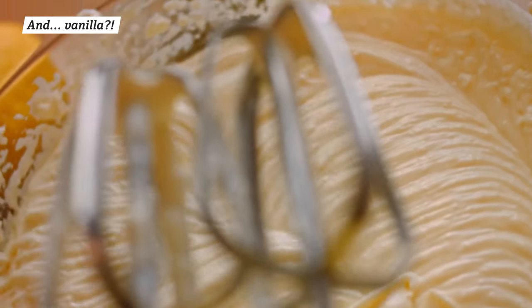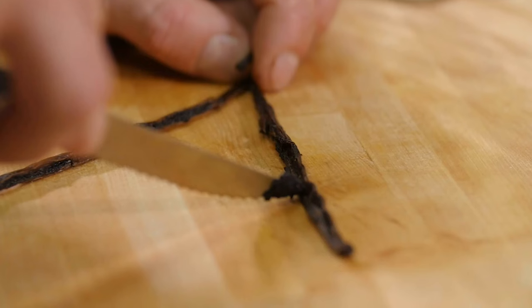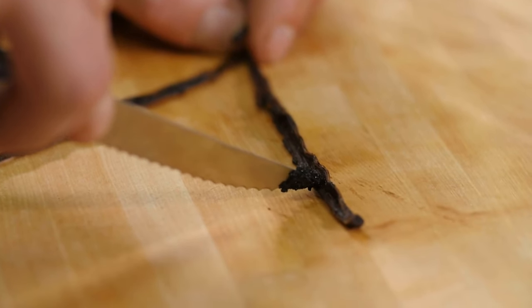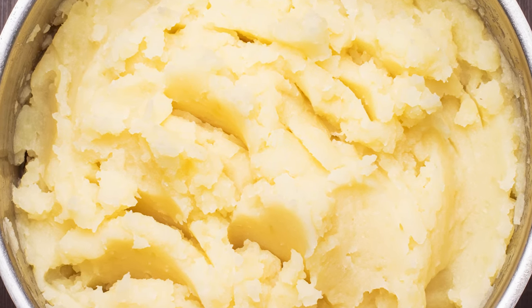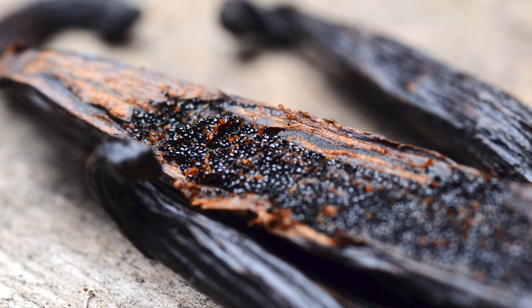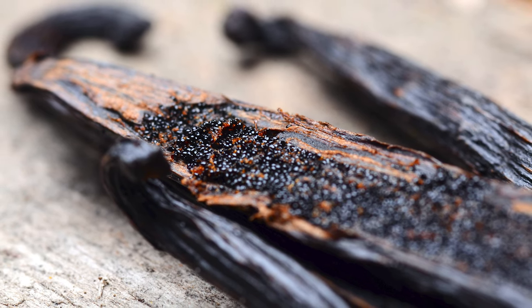Fragrant, complex, and powerful, vanilla's superpowers extend far beyond the dessert world. These tiny pods, harvested from dried vanilla beans, work wonders in savory dishes when used correctly, and mashed potatoes are a prime example. Vanilla delicately brings out the natural sweetness of potatoes without making them taste cloying or noticeably sugary. Vanilla beans, scraped from the pod and crushed, can be added right to mashed potatoes with no extra prep needed.